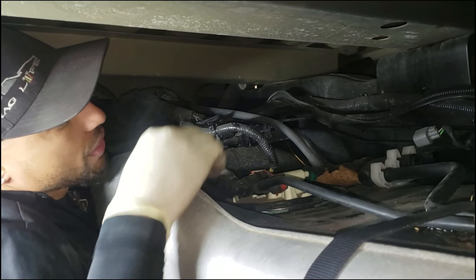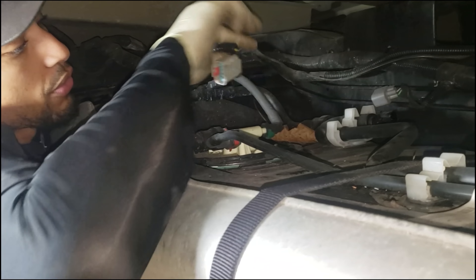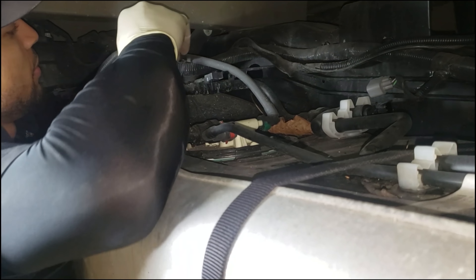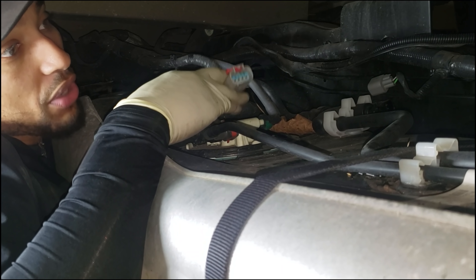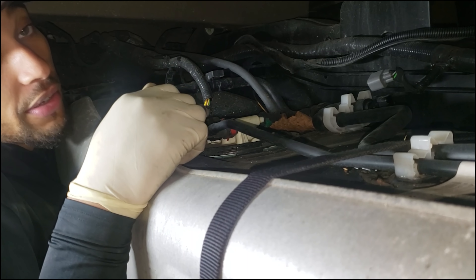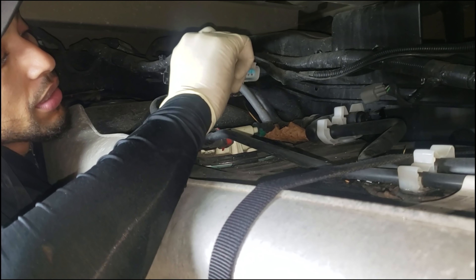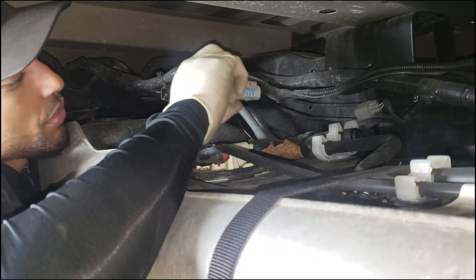There's another connector for the actual fuel pump — that's the gray connector. It's clipped onto the actual EVAP tube; you just unclip that. It has a red tab in it. You've got to pull the red locking tab back before you're able to release the actual fuel pump connector. A lot of times the driveshaft is in the way, but you don't have to remove the driveshaft — you basically have to finger it a little bit.